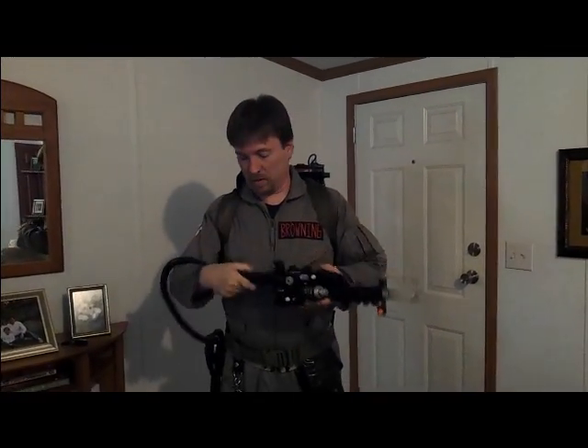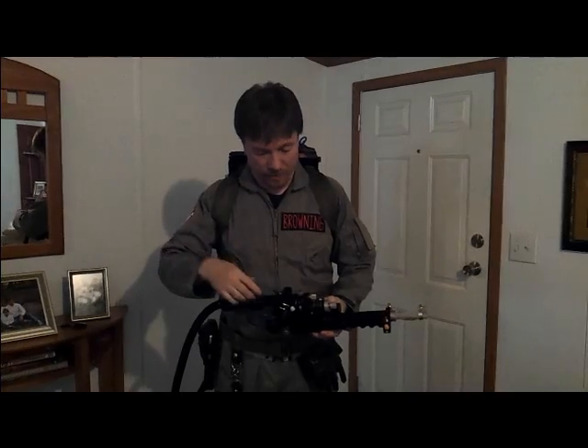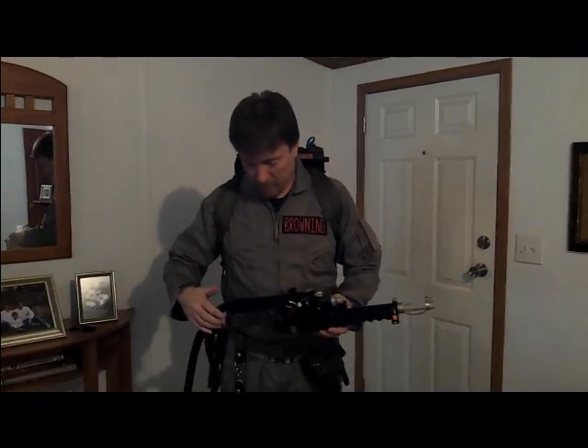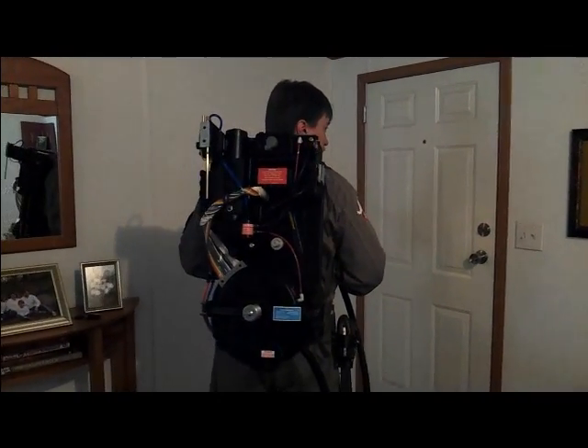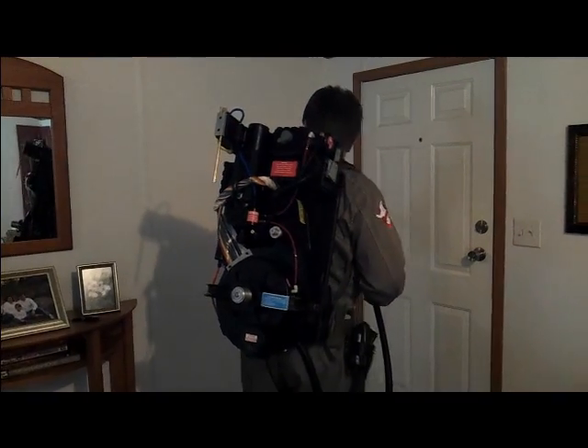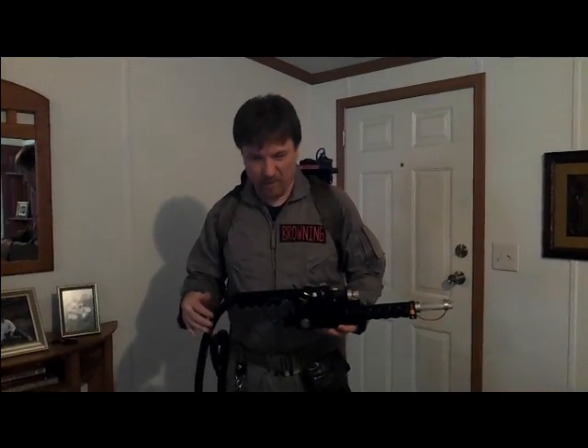First things first, this is the thrower or wand — it goes by several different names. It's got a lot of switches and dials on it, like five or six push buttons. Turn around and you can see the entire Proton Pack. There's a lot of stuff on there — a lot of expensive pieces and bits, about $3,500 worth total cost, give or take a few hundred.